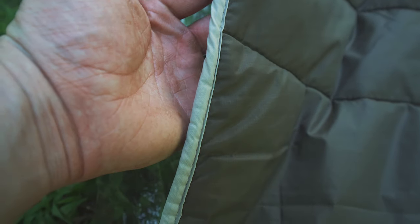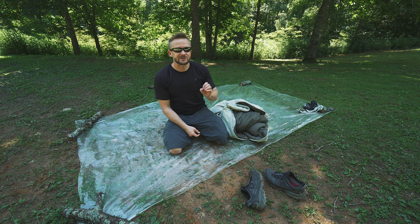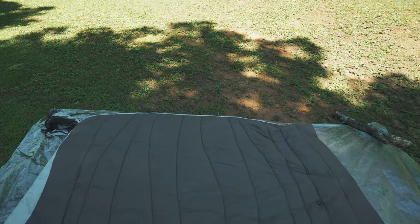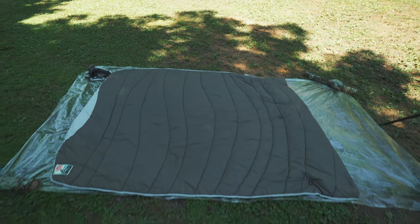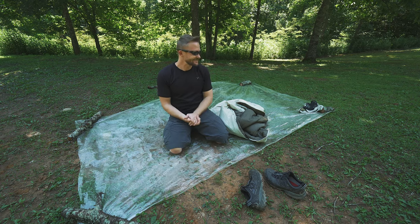In the summertime, I'm a huge fan of blankets because I'm hot natured. Usually by the break of morning I'm getting a little bit cold — that's when I want to pull the blanket over my whole body. Otherwise I have one leg out, one arm out, tossing and turning all night.